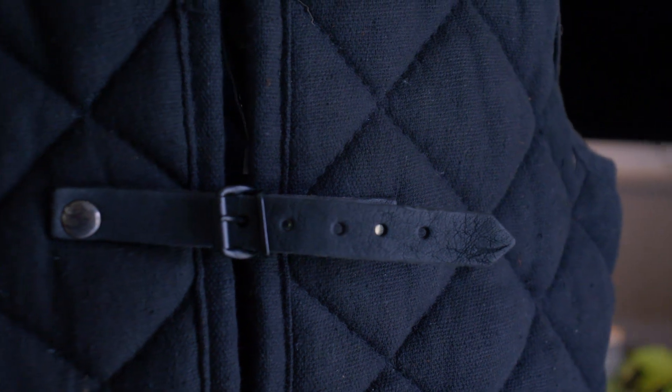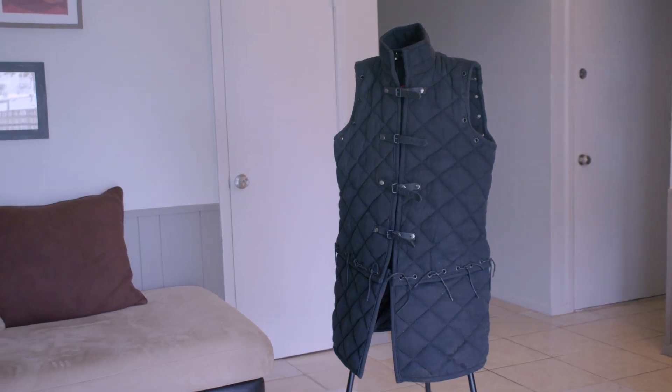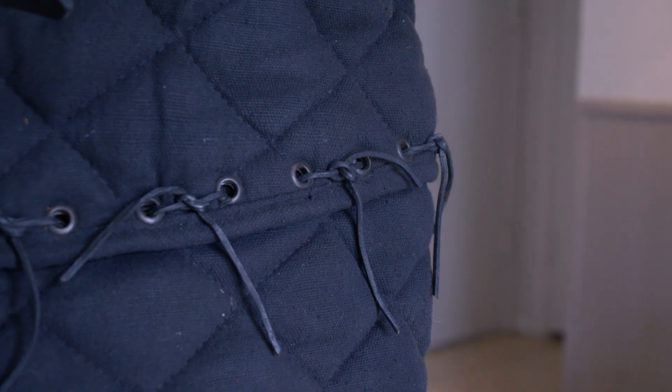It's nice and thick, which provides some protection on its own as well as padding for heavy armor. This gambeson is three pieces in one. It can be worn as just a vest, and you can also tie on the tassets for a longer gambeson, as well as the sleeves if you want full sleeves.